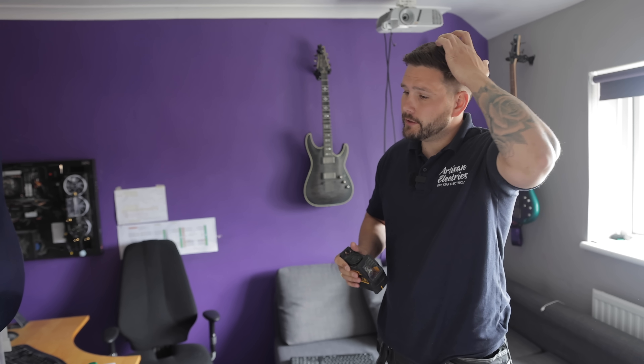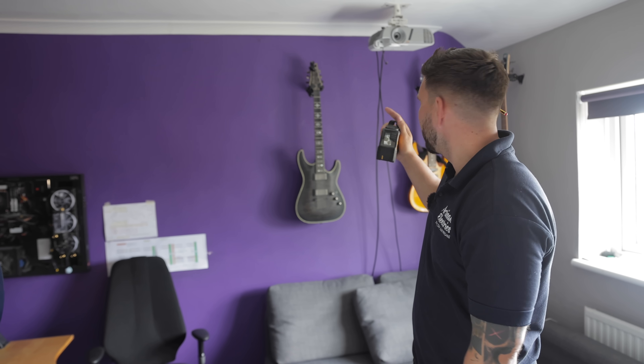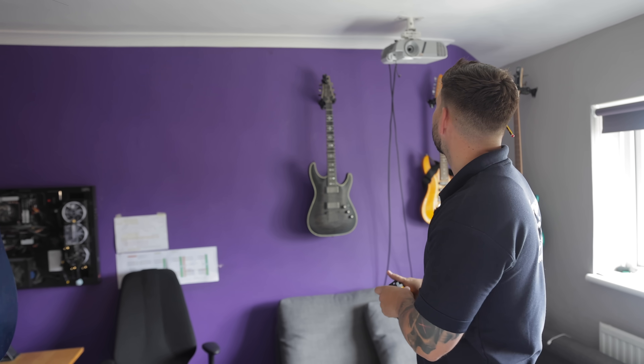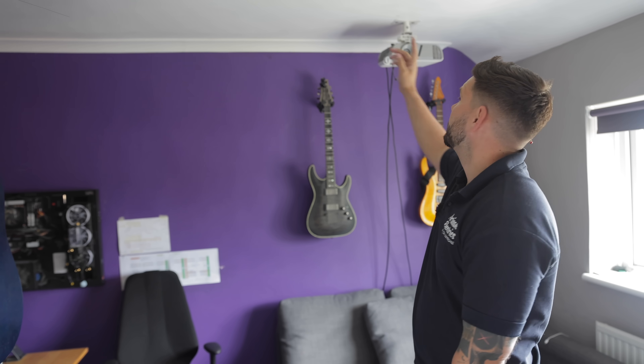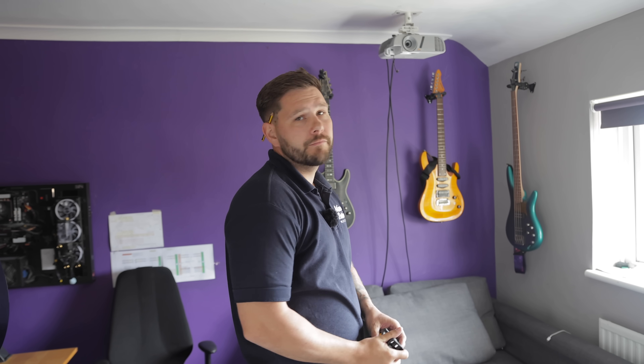I've just finished off downstairs - we replaced the old downlights for fire rated ones. The customer now wants to have five spotlights put in here because it's quite a big room and he's only got a single light at the moment. Just for his computer and stuff, he wants it a bit brighter. We've just got to do a bit of measuring. He wants one above the desk there so he's got quite a lot of light there, and then basically we just need to put four in this space here. So it's just a matter of measuring it out and spacing them evenly.